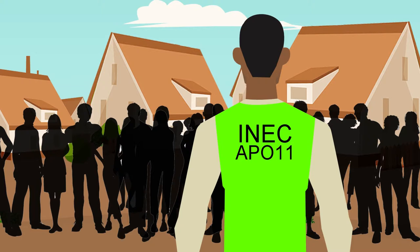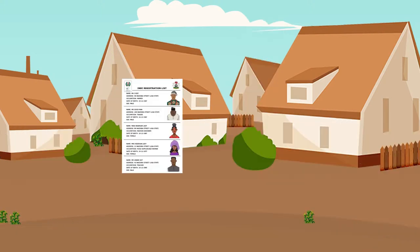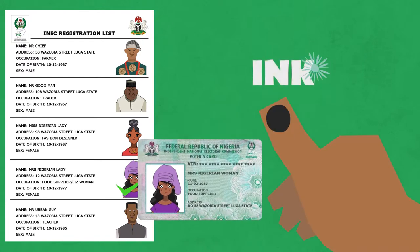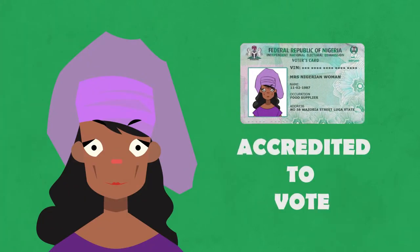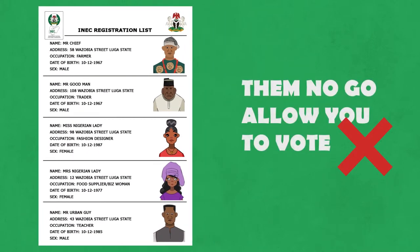Step 3. You go come carry your voter card, go meet the next official. Them go ask you for your PVC to make sure say your name and other information they inside the voter's register. Them go mark your name, come carry your PVC give you back. Them go come put ink on top your finger to make sure say they don confirm you to vote. If them not see your name inside the register, them no go let you vote.